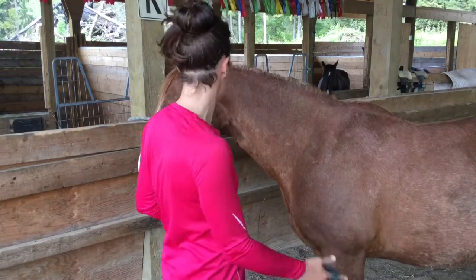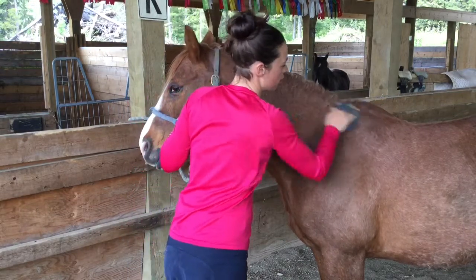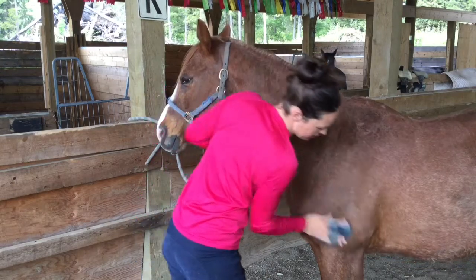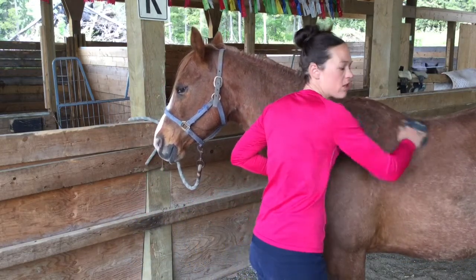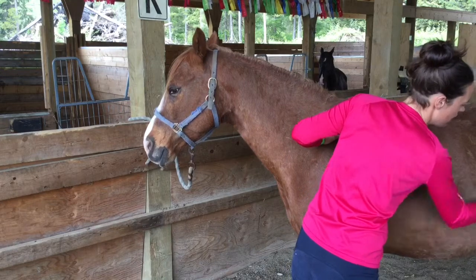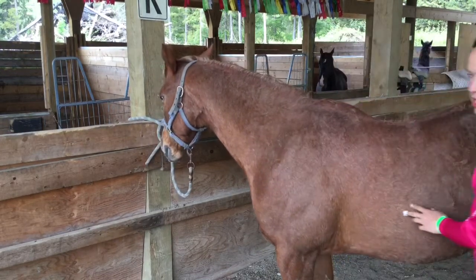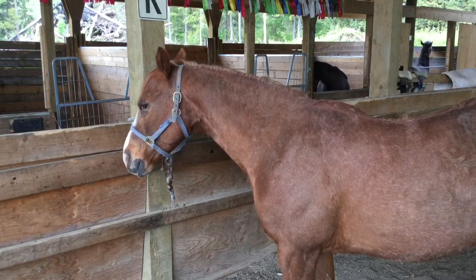With the curry comb we're going to start at the top of the neck and go in a circular motion. We are going to stay on the muscly areas of the horse, meaning we're mostly not going to be on the legs. We want to bring up that hair and dirt to the surface, and we're going to use the rest of the brushes to take it off.